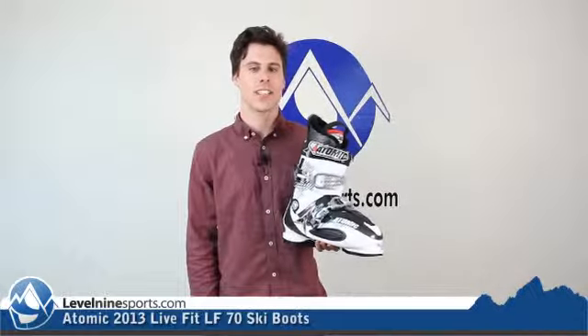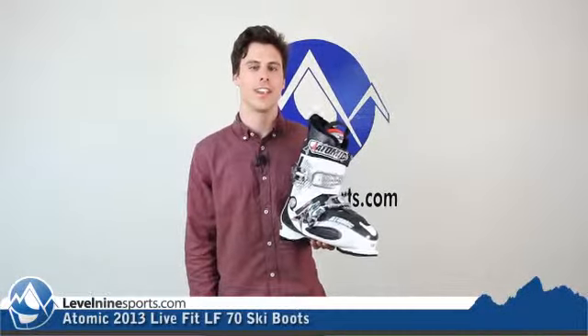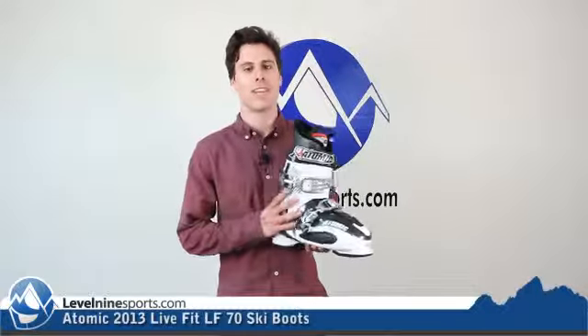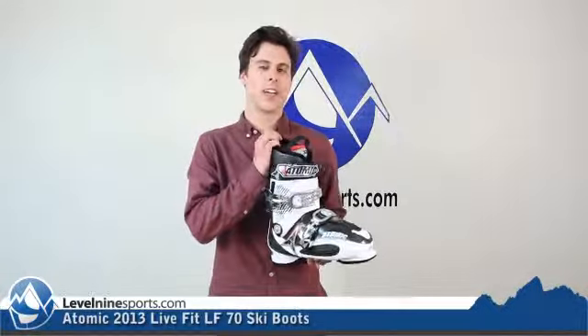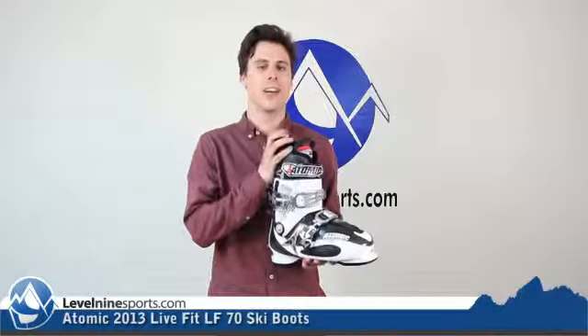Scott here with Level 9 Sports, talking today about the Atomic Live Fit 70 Ski Boot. This is a 70 flex boot, so it's going to be right there mixed between a good comfortable boot as well as performance.